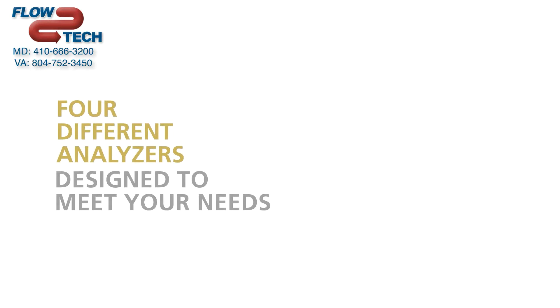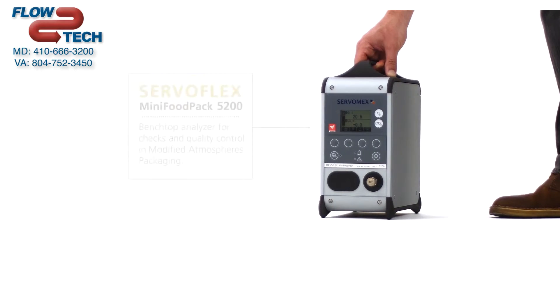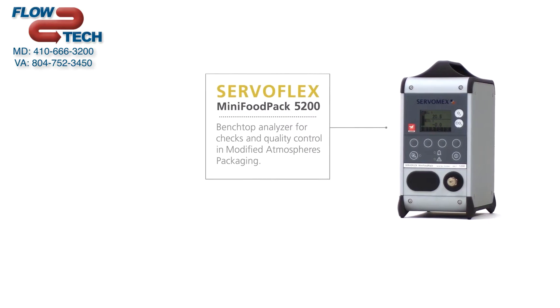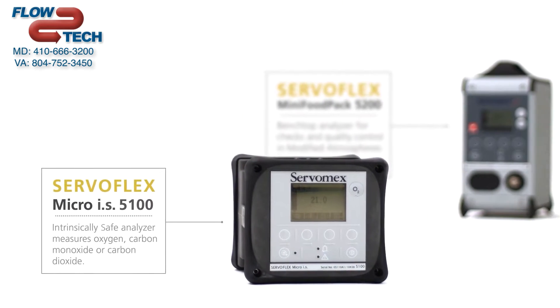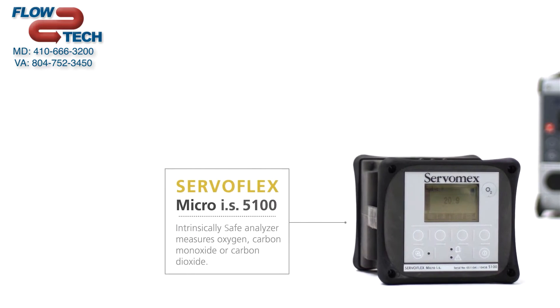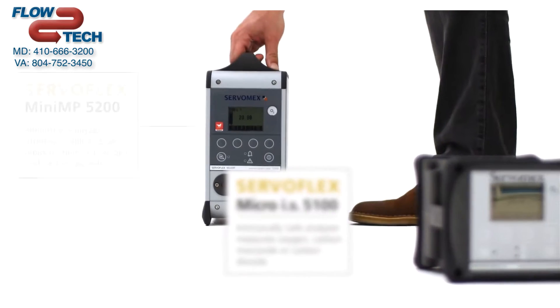Four different analyzers designed to meet your needs. The Mini FoodPak 5200 analyzes oxygen and carbon dioxide in modified atmosphere packaging. The Micro IS 5100 is an intrinsically safe analyzer designed for use in all hazardous areas.